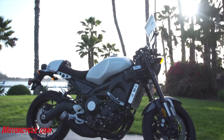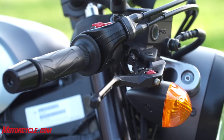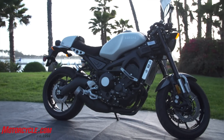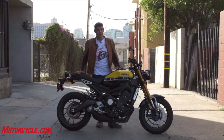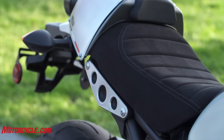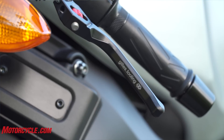Yamaha had on display some nice aftermarket accessories — they had low Clubman-type bars that really put you into a cafe racer seating position, which was comfortable to sit on. They also had a nice solo saddle setup you can get for it, and there should be a bunch of other stuff too. You can check that on their catalog or on the website.